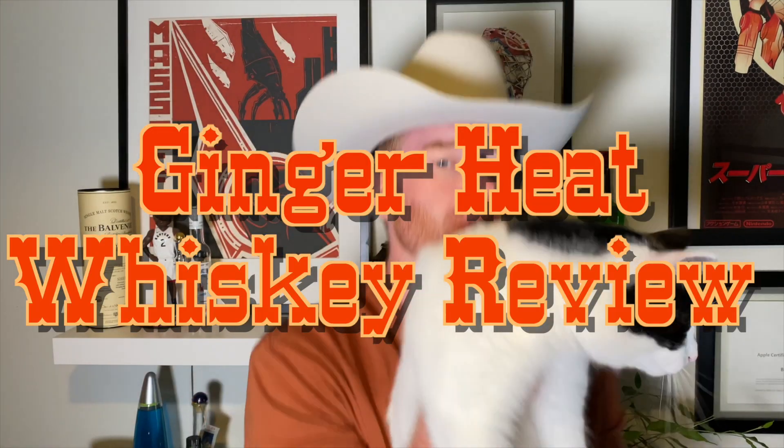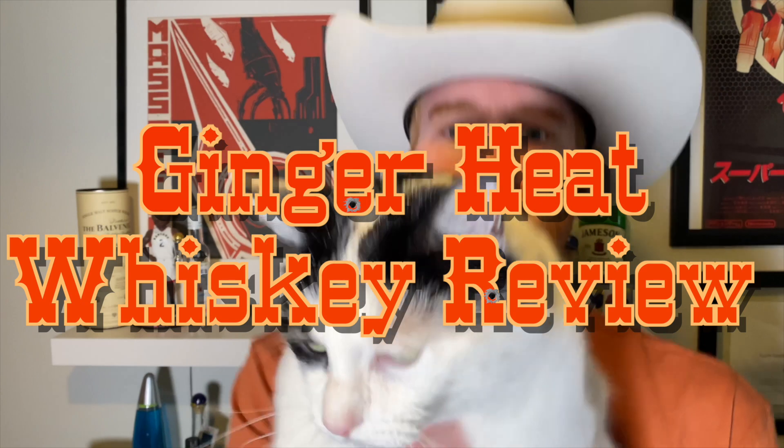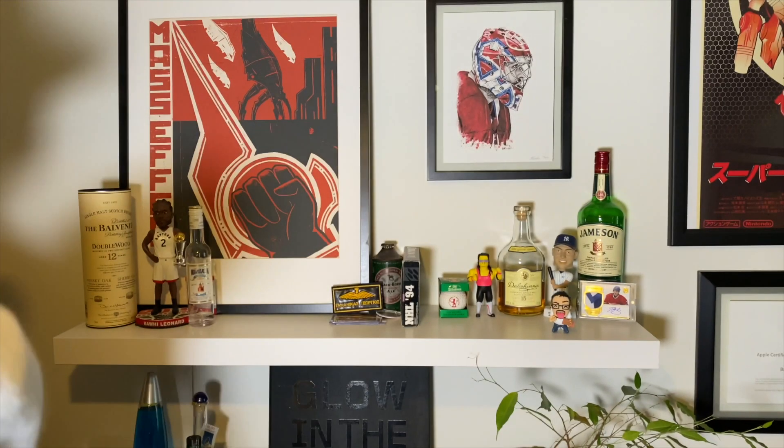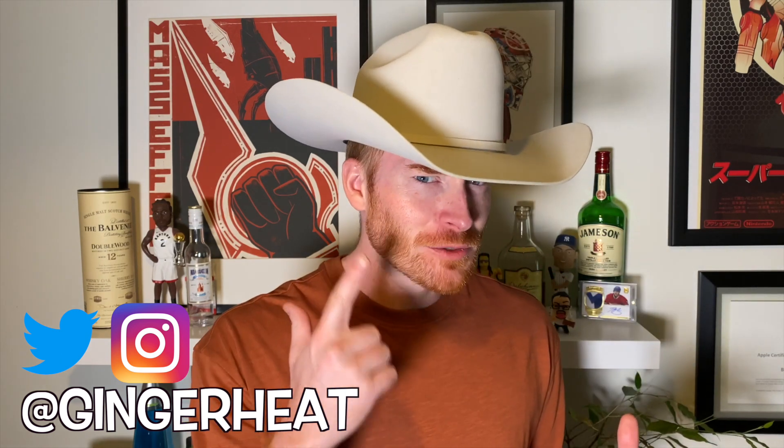Howdy. Hello, everyone. It is, of course, Ginger Heat, and I'm about to get into another whiskey review. Can you guess where it comes from? It's America. Duh.